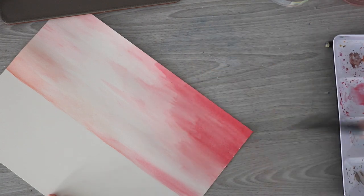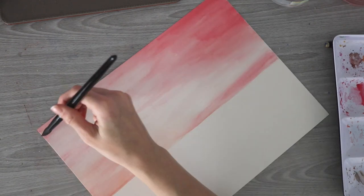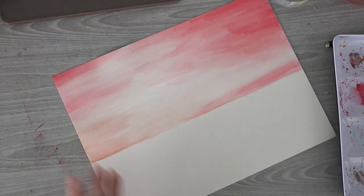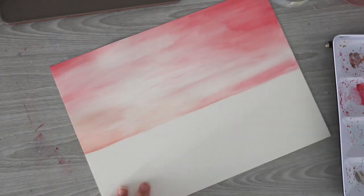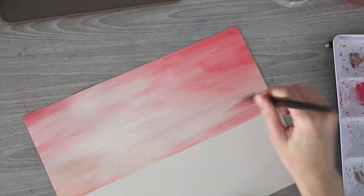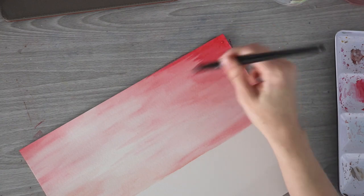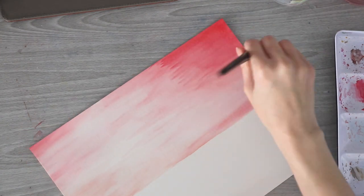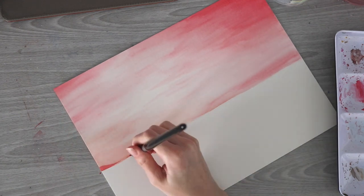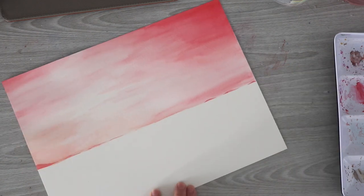I'm even going for a third layer here to really deepen up some of those pinks. I went in with a lot less water and a lot more pigment to create some of those darker pinks. The hot pressed paper feels like it dries faster so it doesn't take as long between layers. I wait for it to completely dry — make sure the paper is not cool to the touch at all before adding any additional layers.